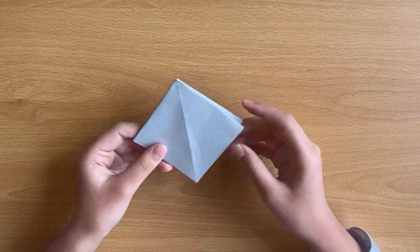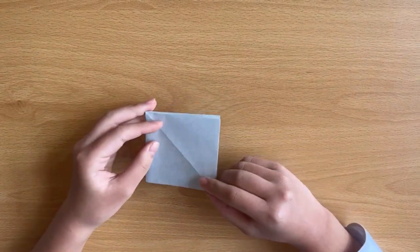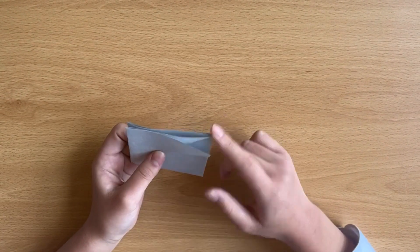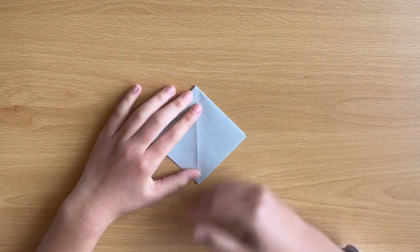It will look like this. Make sure it's a neat square. There's a flippy way and a not-flippy way. Make sure the flippy way is facing your side.